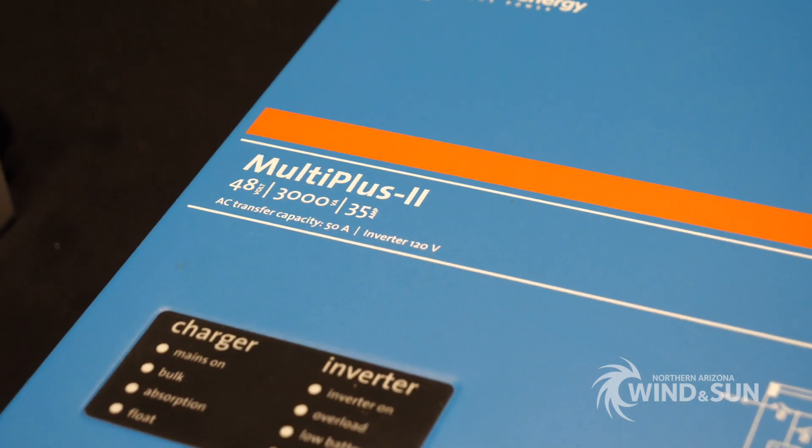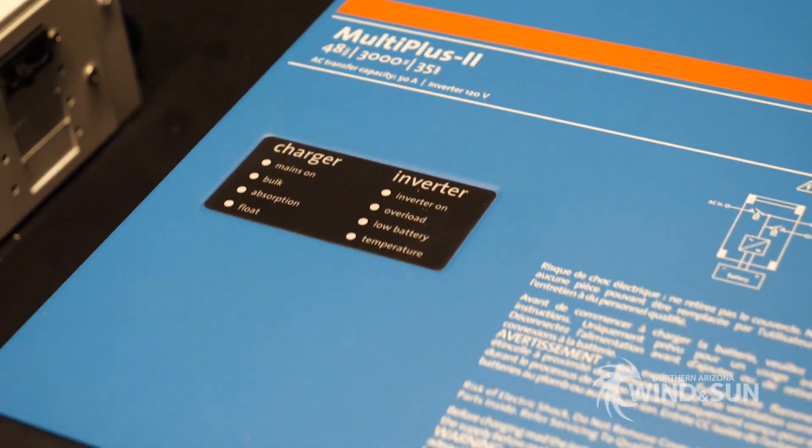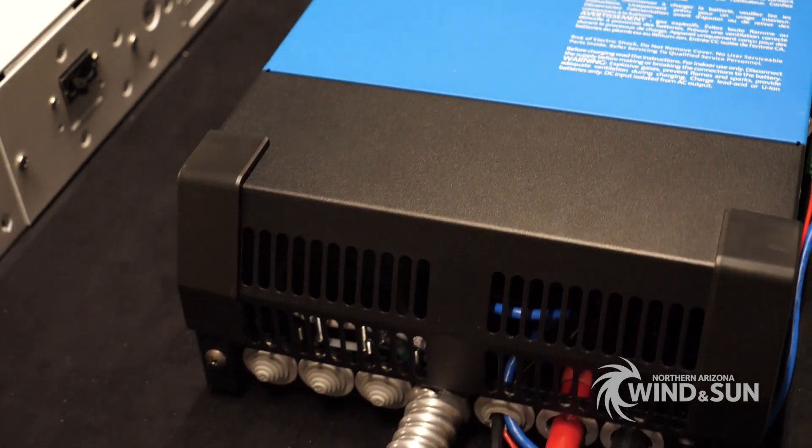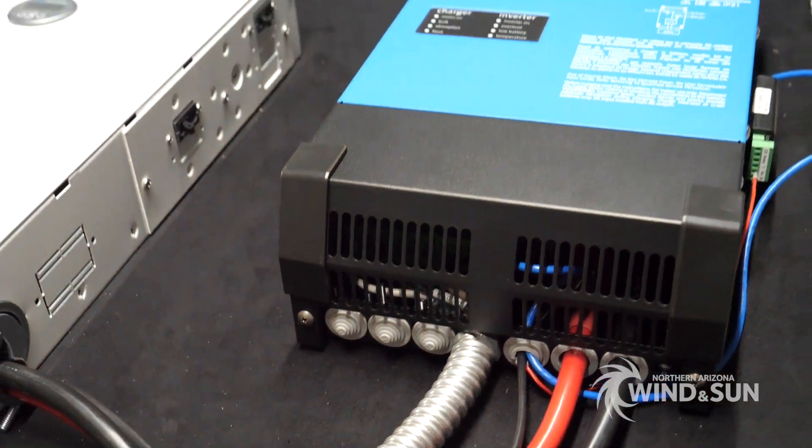Essentially, this is kind of their scaled-down version of the Quattro — something a little bit more cost-effective for small 48-volt systems.